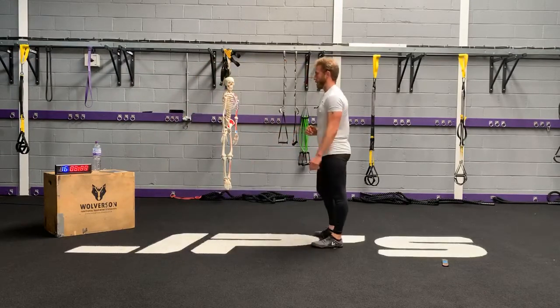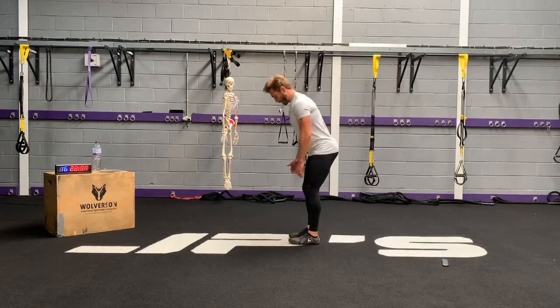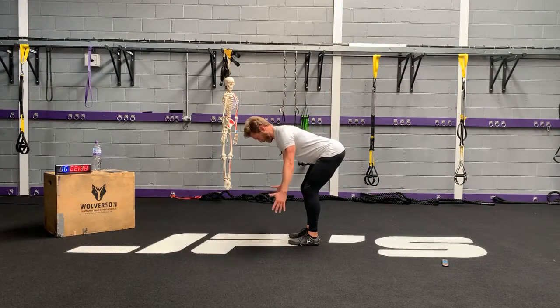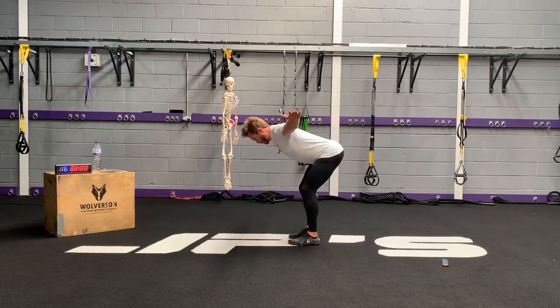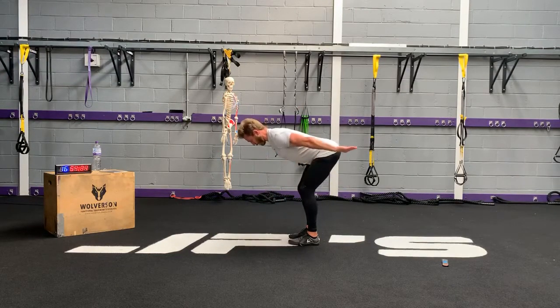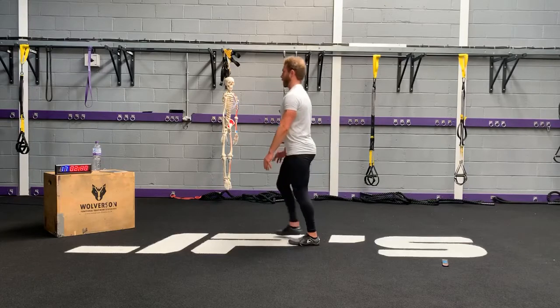T-Y-W-A. Big deep breaths — fill the ribs with air, right into the back. T, W, Y, W, A. Try and get your upper body as parallel to the floor as you can. Just make sure your back's nice and straight — if you need to come in a bit, that's perfectly fine.